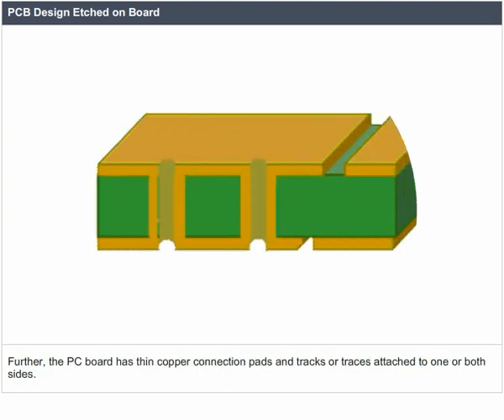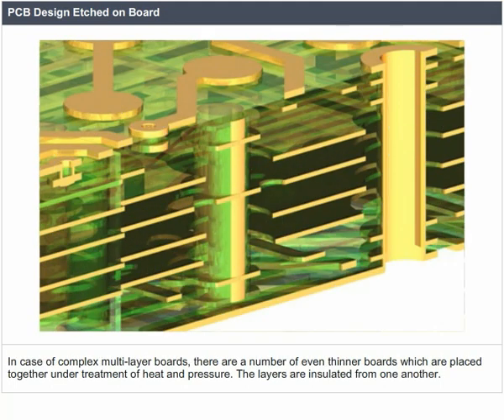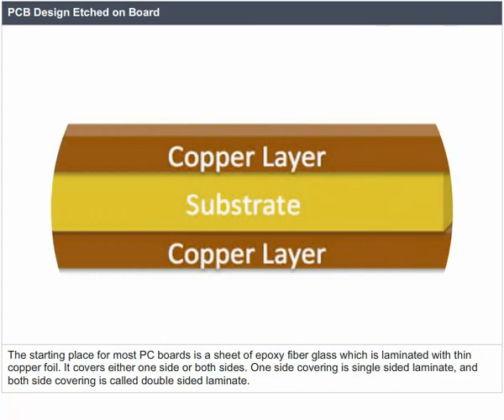The PC board has thin copper connection pads, tracks, or traces attached to one or both sides. In complex multi-layer boards, a number of even thinner boards are placed together under treatment of heat and pressure, and the layers are insulated from one another. The starting place for most PC boards is a sheet of epoxy fiberglass laminated with thin copper foil, covering either one side — single-sided laminate — or both sides — double-sided laminate.